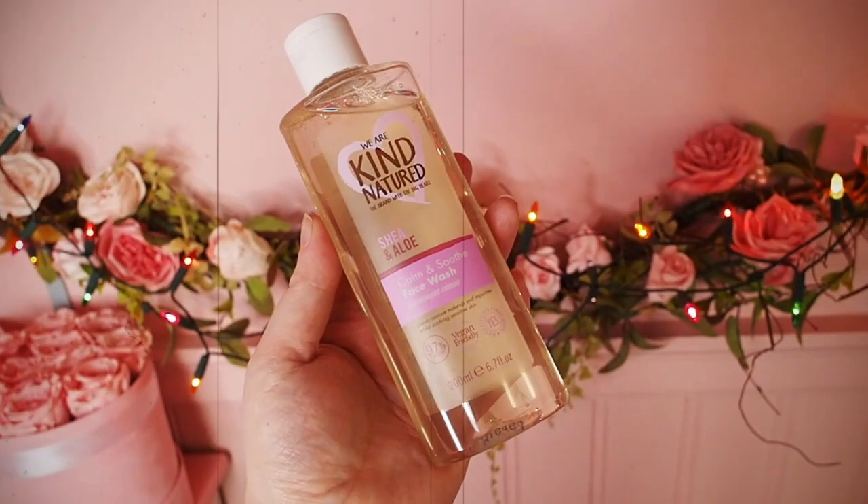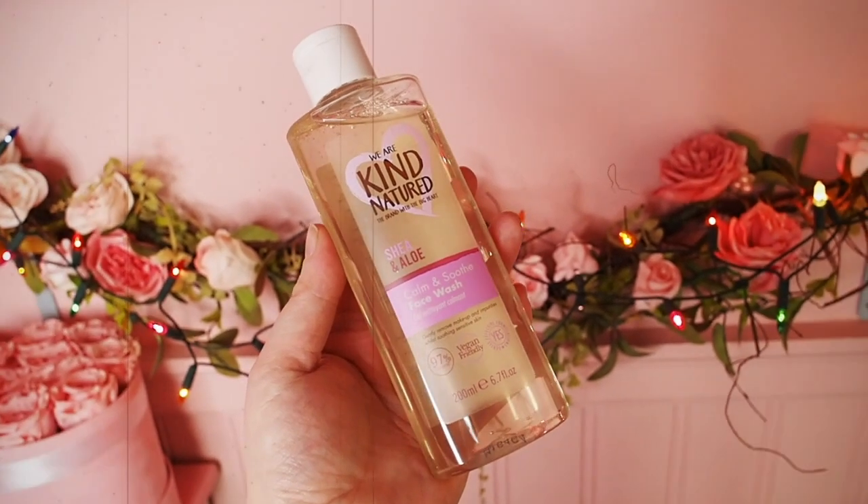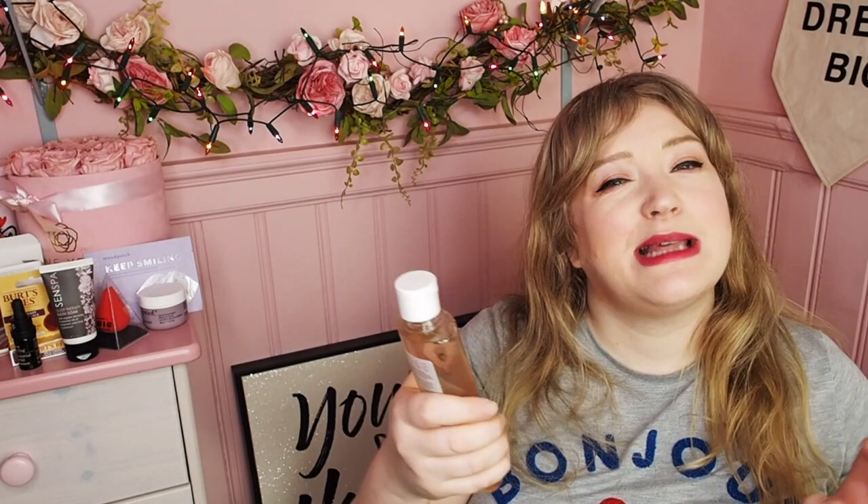If you haven't tried Feathering Down, it's a good opportunity to give them a go. So the next thing we have is We Are Kind Natured — the brand with a big heart — Shea and Aloe Calm and Soothing Face Wash. Vegan friendly, 97% natural. Latest in Beauty are very much trying to move their selections into a much more natural, green, vegan space and I'm here for it. I keep discovering really great new vegan brands via Latest in Beauty. That smells gorgeous — gently removes makeup and impurities while soothing sensitive skin. Perfect for me because my skin is taking a battering with all this central heating.